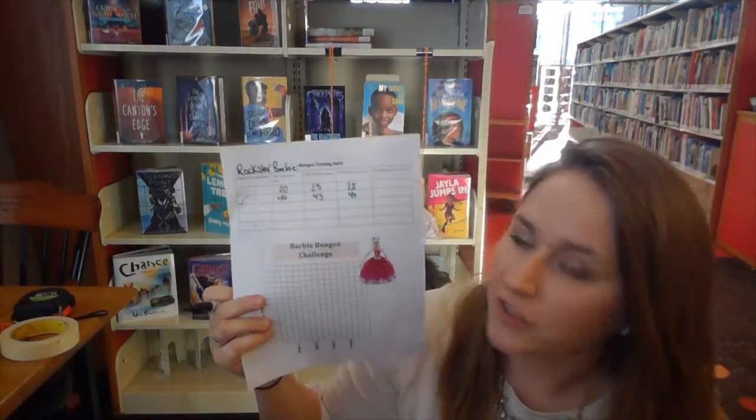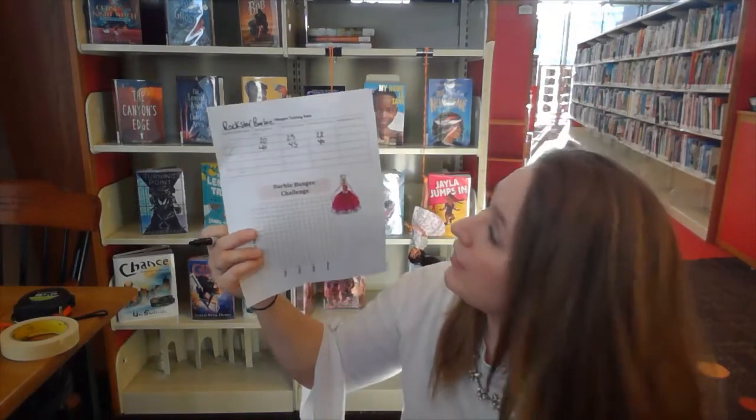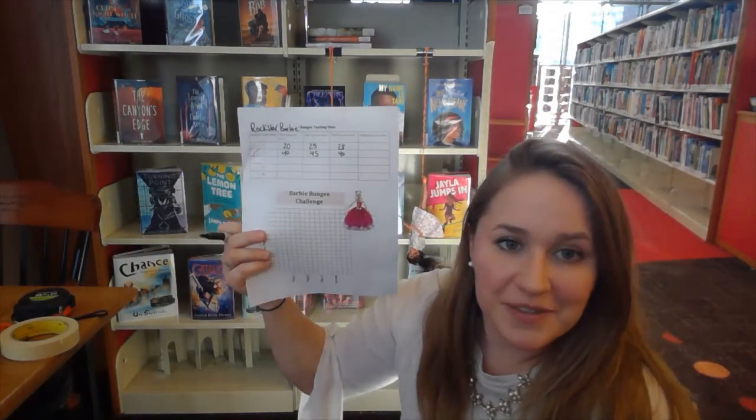This is what your chart should start to look like. You can do the averages at the end or skip them, but it's a good way to practice some math skills at home. Now we need to find something even higher to throw Barbie off of with six rubber bands.